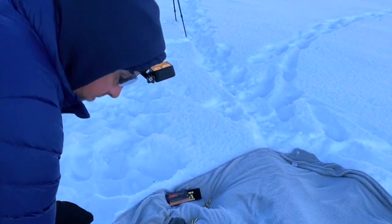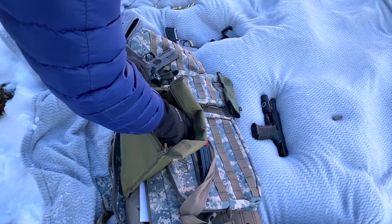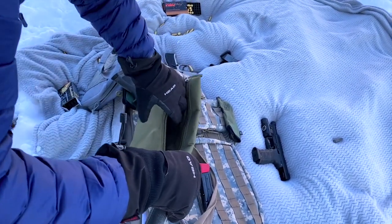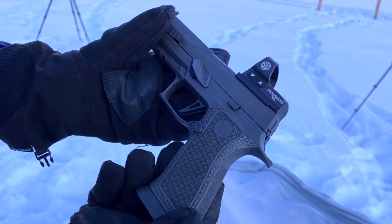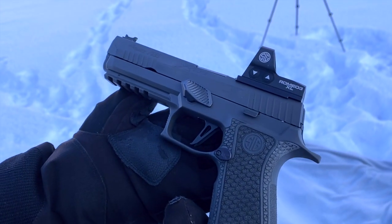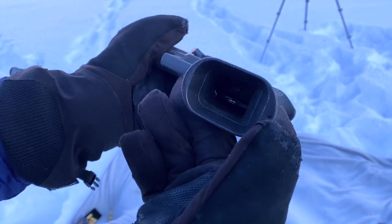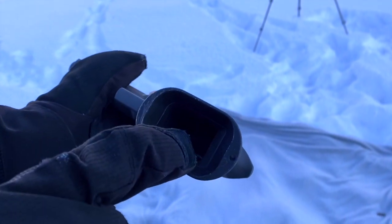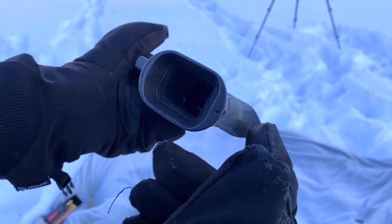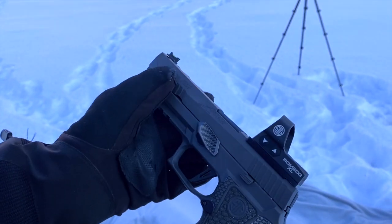Let's see the match gun. It is also a Legion X5? Yes, a Legion X5 as well. But you've got a grip module on it — this is a Gray Guns grip module. It's exactly the same grip module from SIG, but they've laser-cut the stippling into it. You've got the gas pedal. On this gun, there's a steel insert in the back of the grip — it comes with SIG X5s — and I replaced that with tungsten for added weight. And then I have a tungsten guide rod that I added.